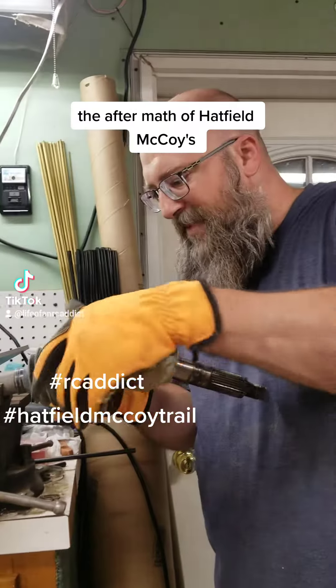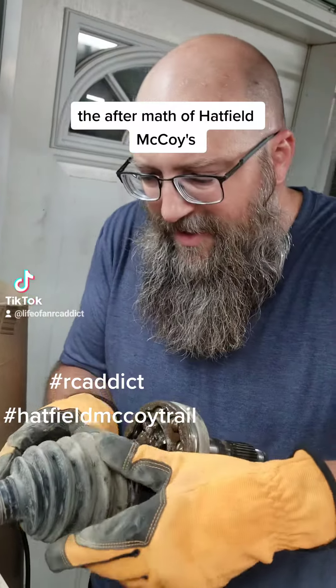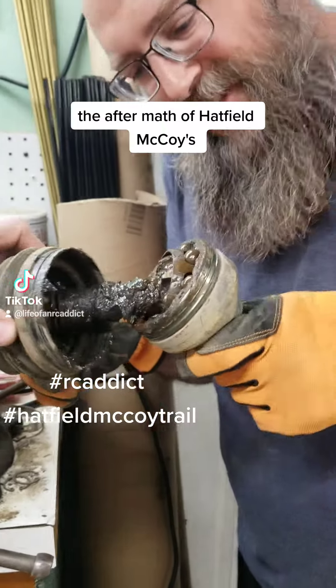It got a little crap in it. The boot had a hole in it and then Shelly went mudding. It's pretty — there's no grease in that sucker. Pretty nasty.